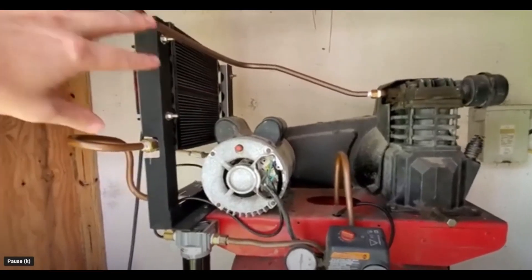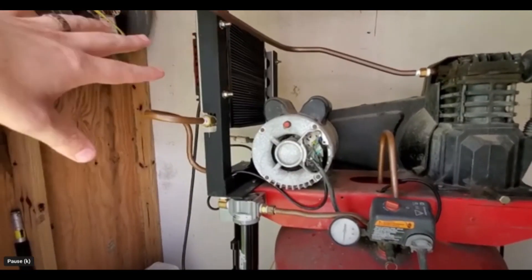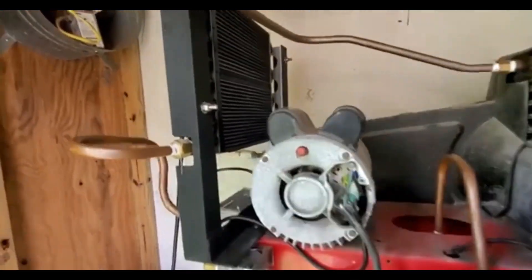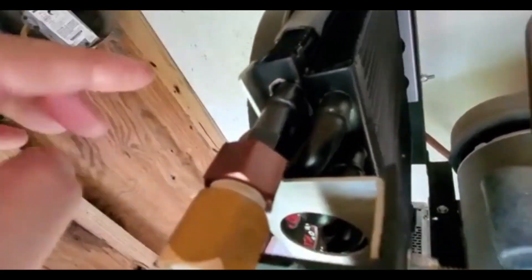Update on the air compressor, air dryer, air cooler system. This is one of the updates I don't like to provide, but I want to make sure in full disclosure you can see my failures as well as my successes. This system had been functioning perfectly for about two months with light to moderate use, but here is the failure — right there. Where the tubing went into the air cooler, that failed, as you can see. Definitely disappointing — I could hear it running from the shop.